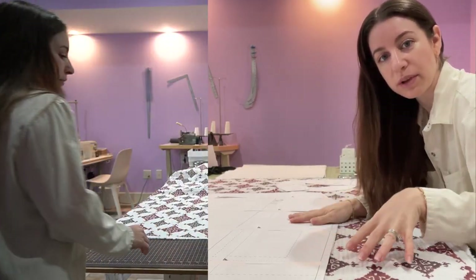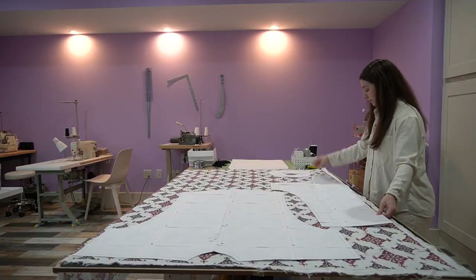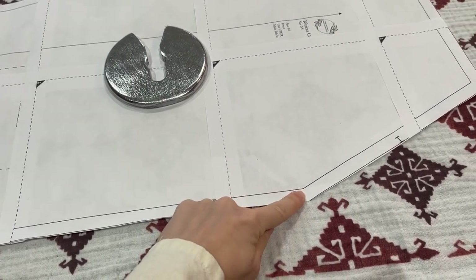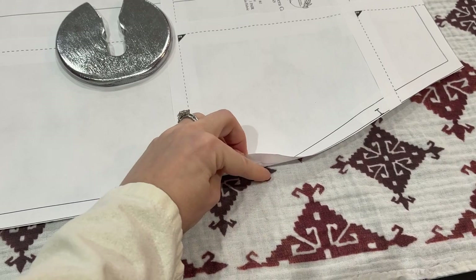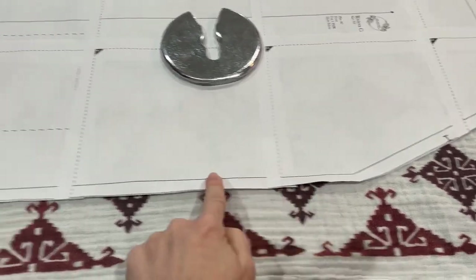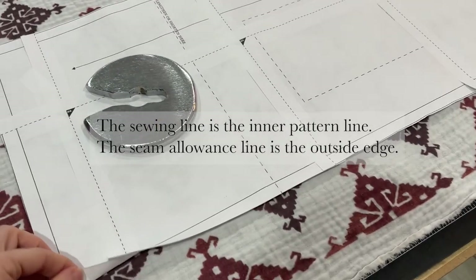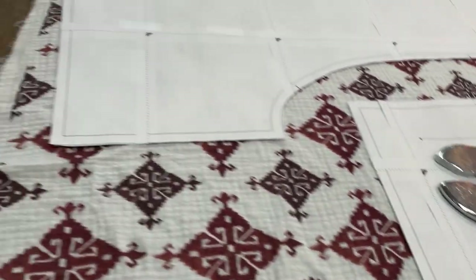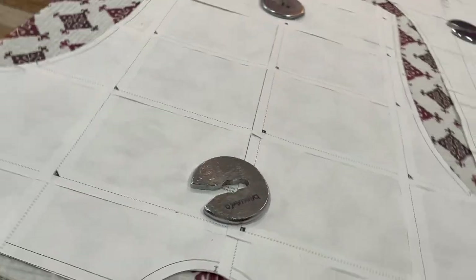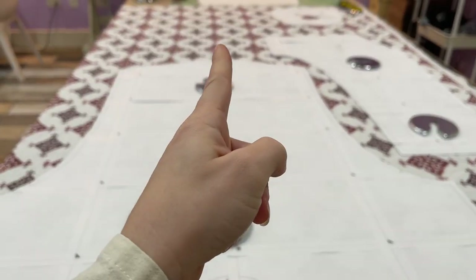Since I'm using a fabric with a repeat pattern, I want to be conscious of where I'm placing my pattern pieces before I cut them out. I'm matching the point of my front neckline to the point on this smaller motif here, and I'll just follow it down, cutting it in half along my sewing line until I reach the bottom. For my back, I'm choosing the larger motif and lining it up so I can see it go straight down the center.